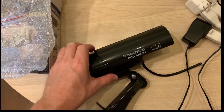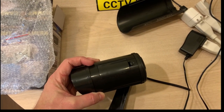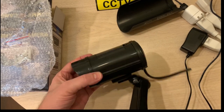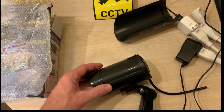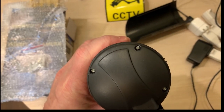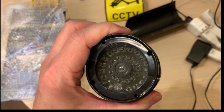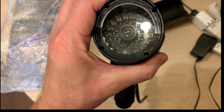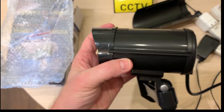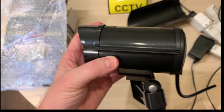Step one is to take off the little top cover — it just slides back, it's just a rain cover. On top you can see the battery compartment for AA batteries. Step two is to take off the four screws on the back using a really tiny Phillips head screwdriver. There are also four holes on the front with the same tiny Phillips head screws. We're going to take those out and get the front and the back off.